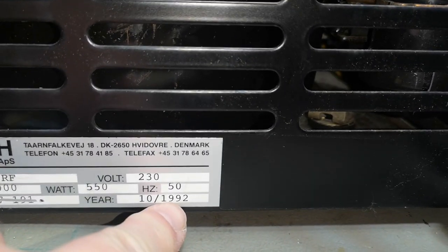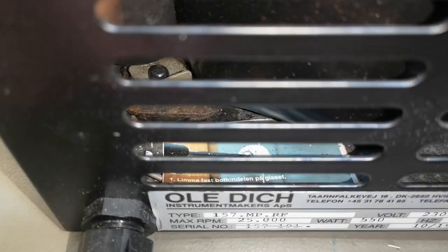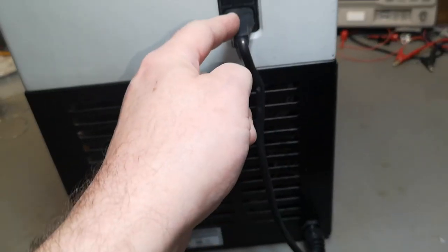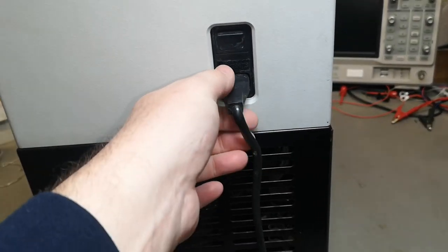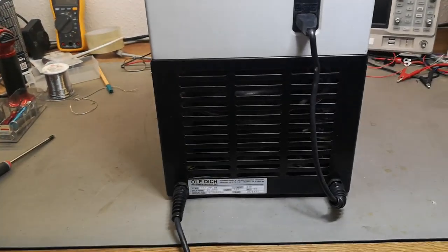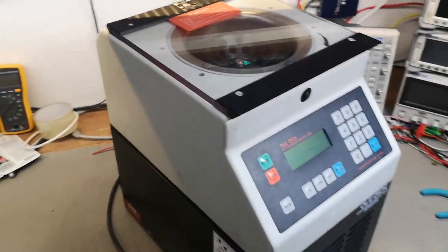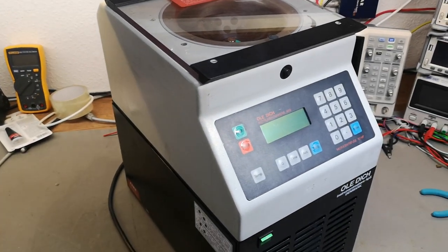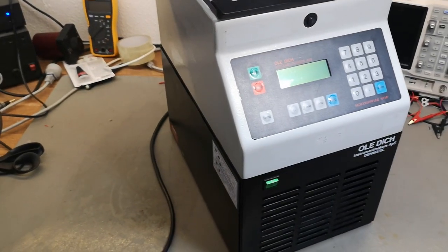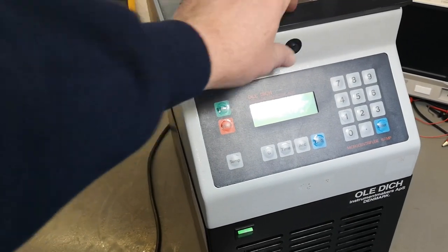The label confirms it's from 1992 — quite interesting. Somebody left a funny note in there explaining that power goes in and then out again and then into the main unit. That's definitely intentional. I think we should just try and power it up and see if it takes the fuses.